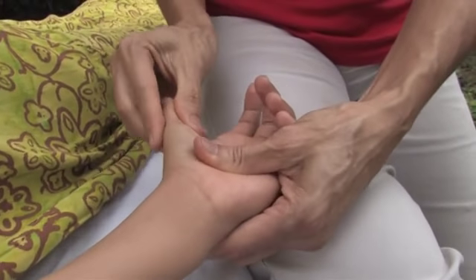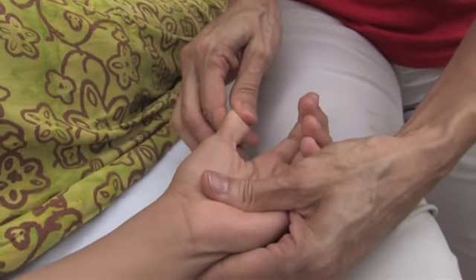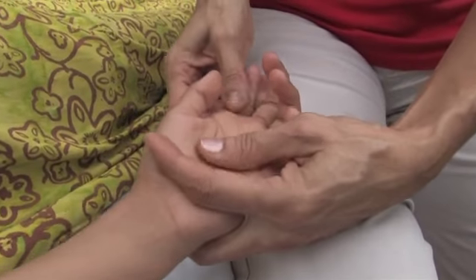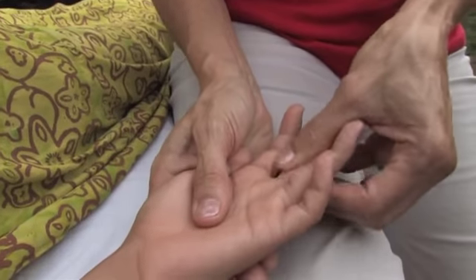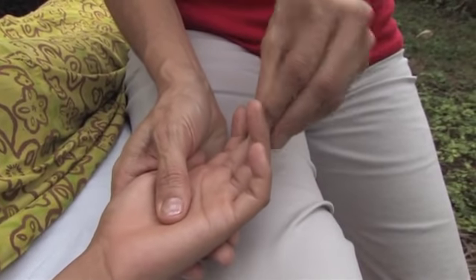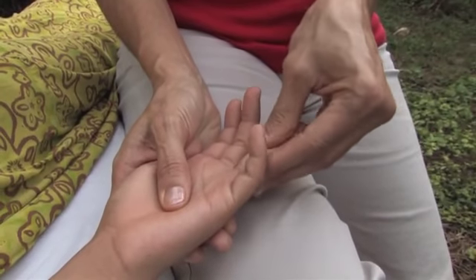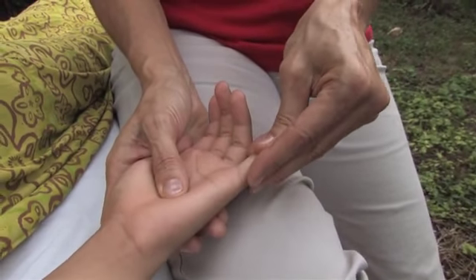And then I'm going to just give it a rub in a circular motion all the way up to the tip of the finger, and give it a slight pull. They do this in Thai massage. I do every single last finger like this, doing the circular motion on the whole finger, and the last finger — the pinky.